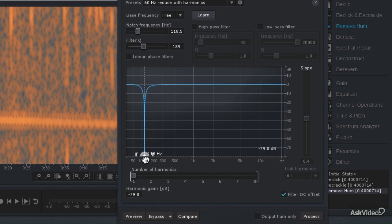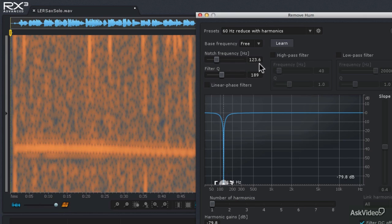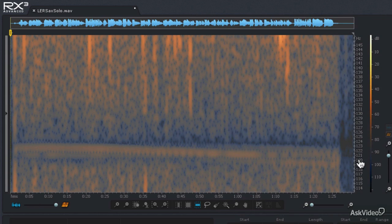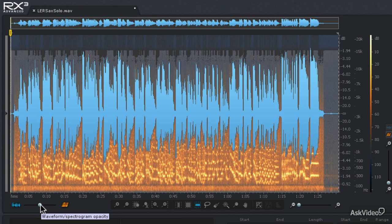I'll do a Ctrl or Command A to select the entire audio file, then click process. It's a little too high in frequency — I didn't quite have it set right — so I'll hit Ctrl or Command Z to undo, then raise the notch frequency up to about 120 to 123 hertz and hit process again. That did a much better job going through that entire range to remove all of that hum. Double-clicking the frequency scale, we can see that got rid of a lot of that band of hum. Let's listen — the hum is now completely gone.